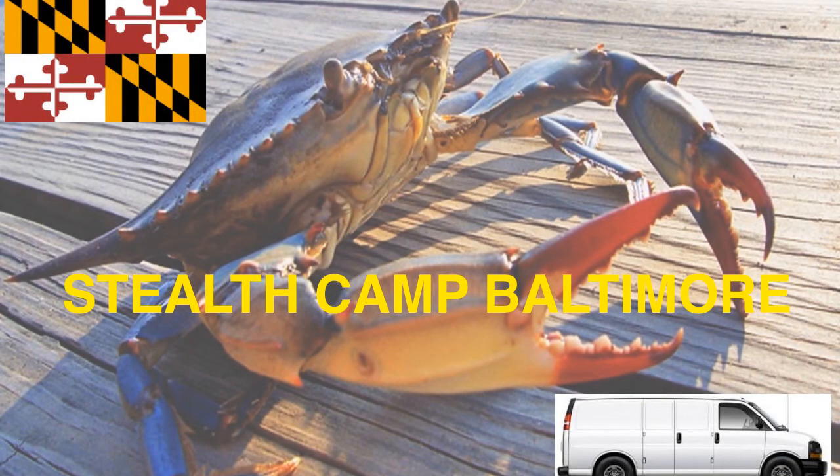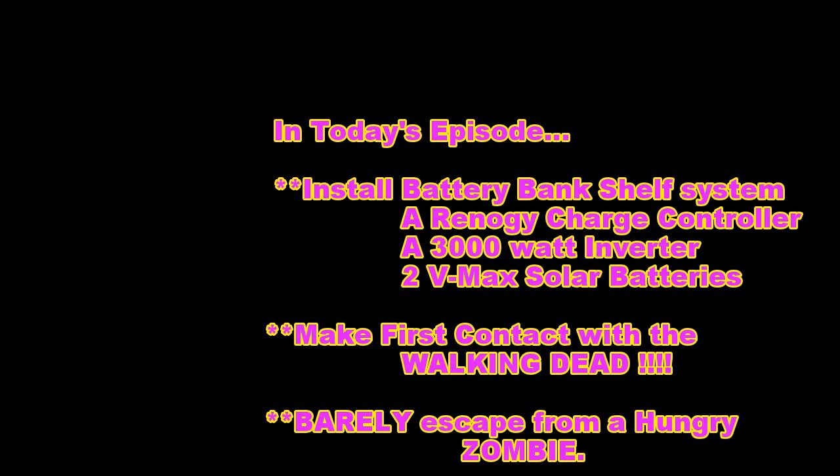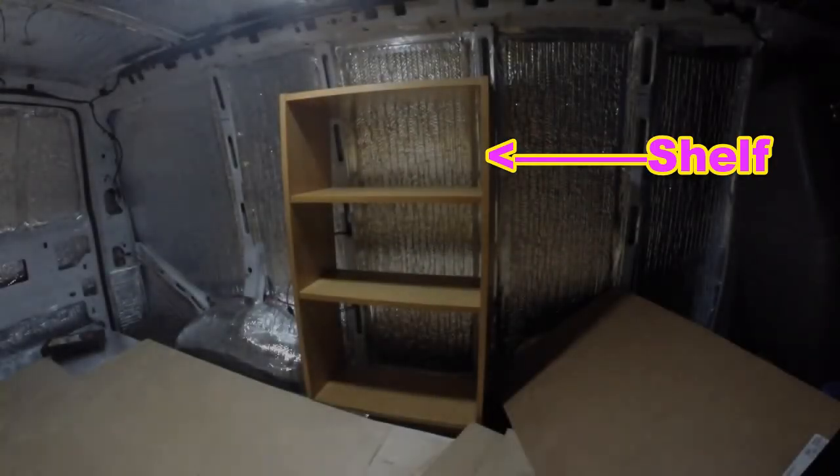I caught crabs in Baltimore! In today's episode of Stealth Camp Baltimore, we install a battery bank shelf system, a Renergy charge controller, a 3000 watt inverter, two VMAX solar batteries, and make first contact with the walking dead, barely escaping from a hungry zombie. For all this and more, stay tuned.